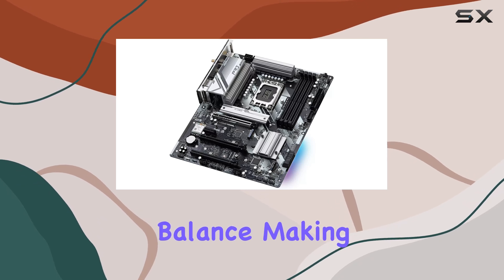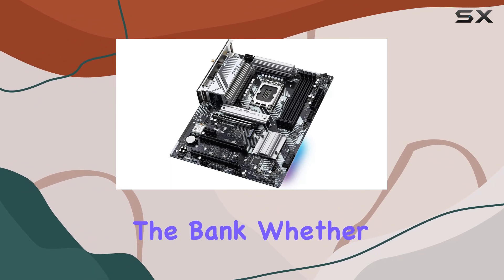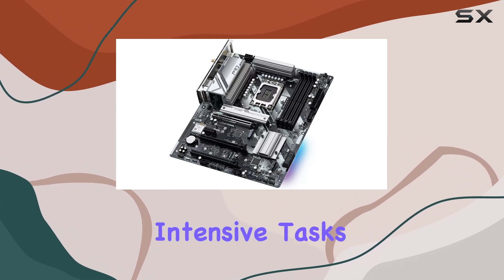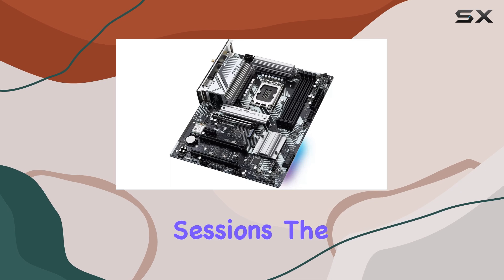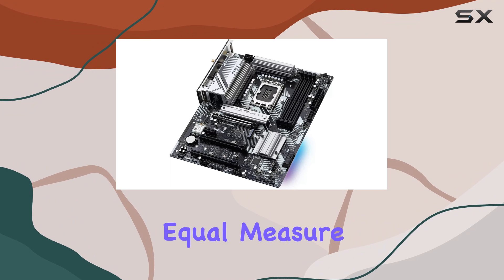The RAZE Sport RS Edition boasts attractive specifications and a perfect balance, making it ideal for mainstream DIYers seeking undeniable performance without breaking the bank. Whether you're tackling intensive tasks or indulging in light gaming sessions, the OSHRAC B760 Pro RS Wi-Fi delivers style and speed in equal measure.